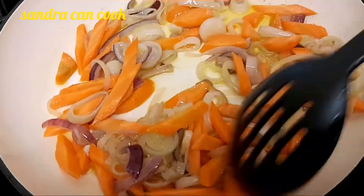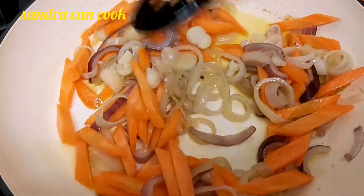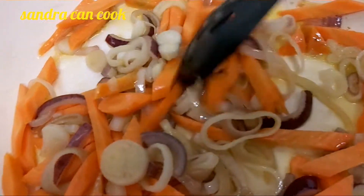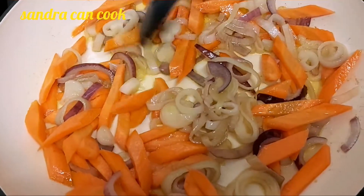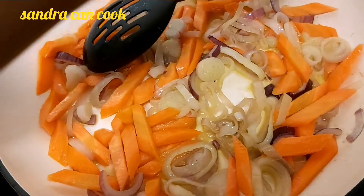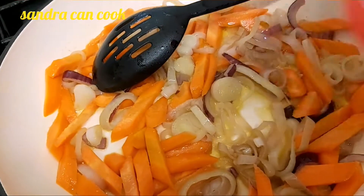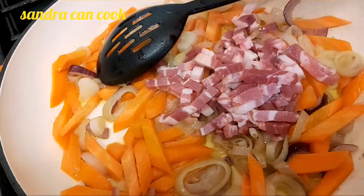Guys, this is a recipe I love so much and I'm so happy to share it with you. I believe you will love it. My carrots are in there, and now I'm going to go ahead and throw in my lardons. You can get them in any supermarket — your pork lardons — so I'll throw them in there.